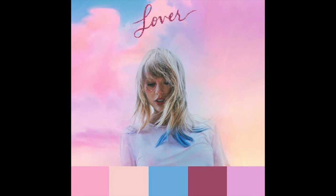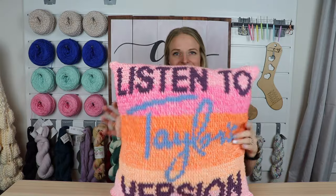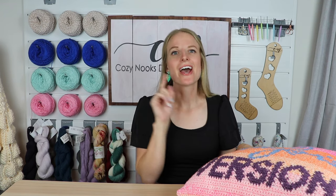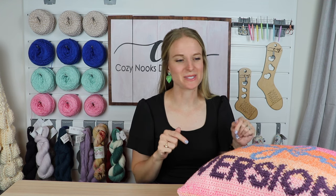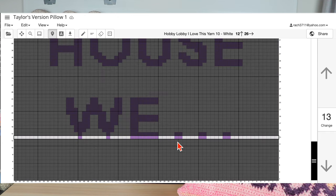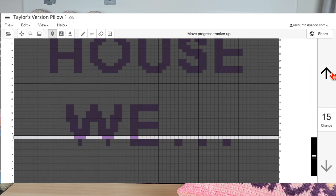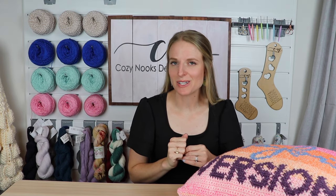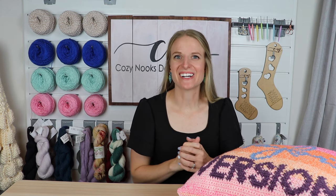Here is my inspo pick — you can see the Lover album and the colors associated with it. I wanted a sunset, purple, blues. I knew I wanted to base it off of my favorite Taylor Swift album, and I chose Lover. See my earrings? So what do you think? Did I get the colors right? Let me know in the comments. I also have a free blog post with tips and tricks for this pattern linked below, including a link to the digital graph so you can track your progress without printing it off.